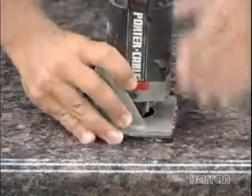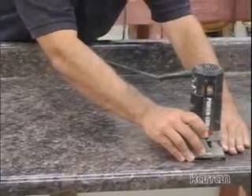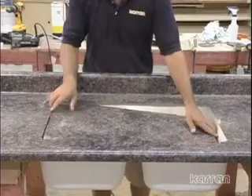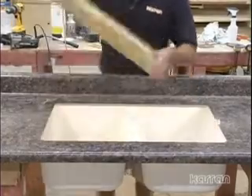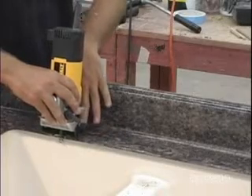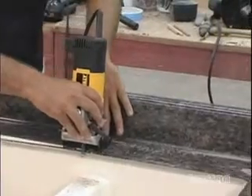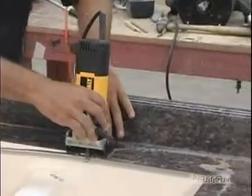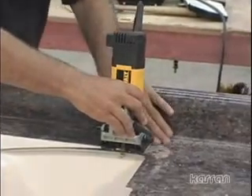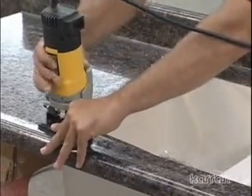Turn the countertop over. Using a router, remove the laminate covering the sink. Several options are available for the final trimming of the laminate: you may use a standard router with a 7 to 8 degree bevel bit with tapered nylon bottom bearing, or a solid surface round-over bit with tapered nylon bottom bearing set at the correct height. The preferred method is a tilt-base trim router with a 1/4 inch straight cut bit with bottom bearing — simply adjust the angle of the base to 8 degrees, which is 2 degrees more than the typical 6 degree angle of the sink walls.